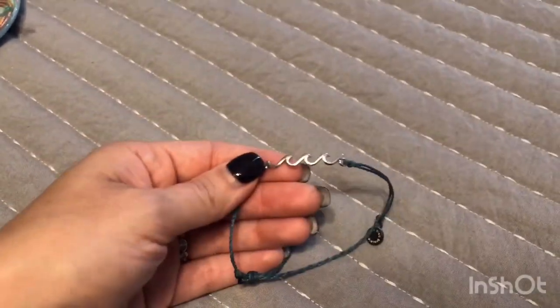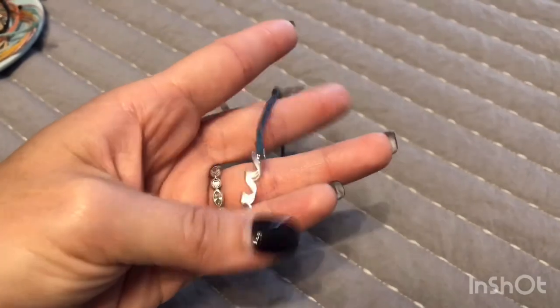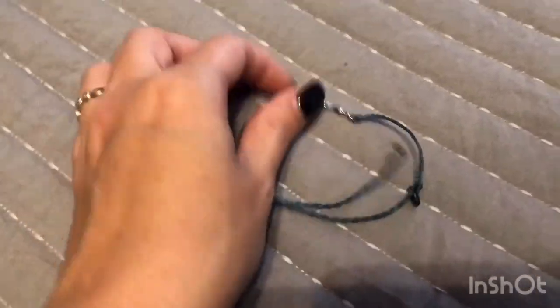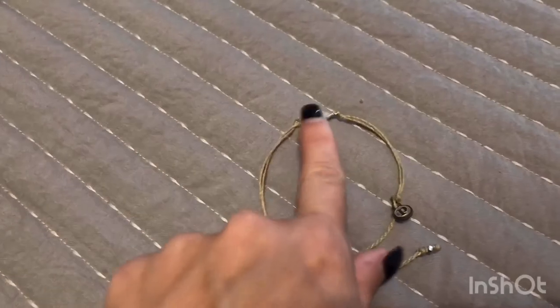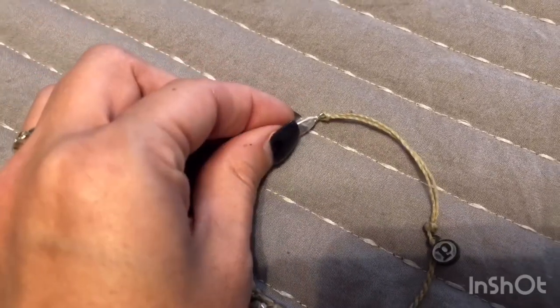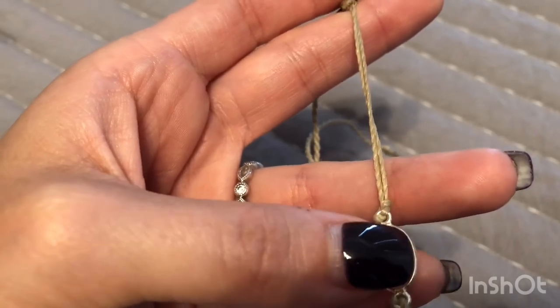Next we're going to get into charm bracelets. This one is a delicate wave charm — it's a silver charm on a turquoise or teal string actually called Mediterranean Green. I love it so much; it looks great when paired with originals. Next up is a gemstone charm bracelet called the moonstone. You can see how shiny and glistening it is — it's encased in silver and sits on an almost creamy tan colored string.